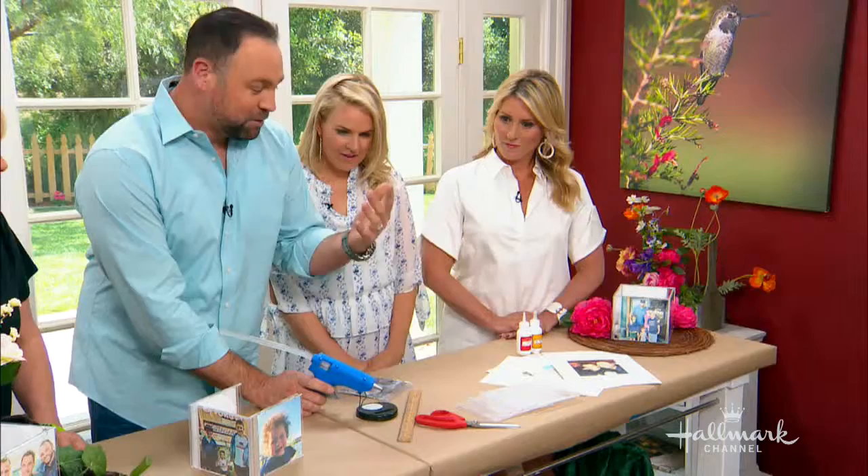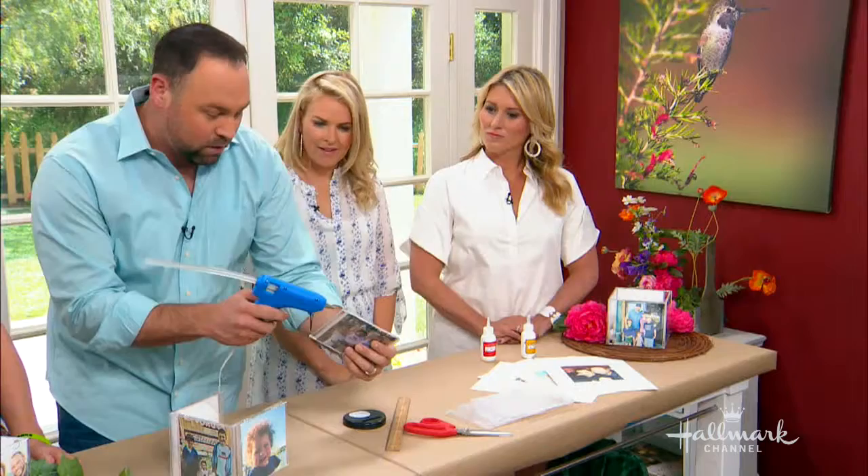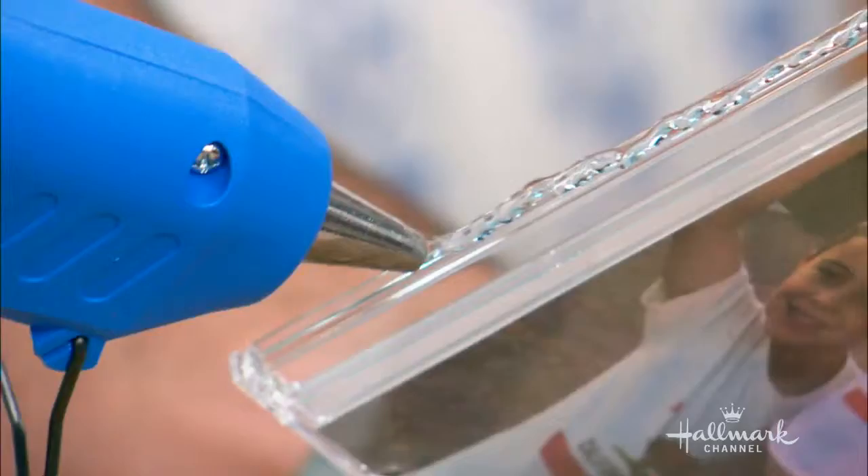I used hot glue. And I'm not trying to be funny, I'm being dead serious — because I have fat fingers and this gets all over me. So for you really good DIYers out there, you can use super glue. You're going to get a lot cleaner finish. But I like to use the hot glue because it's a lot easier for me.